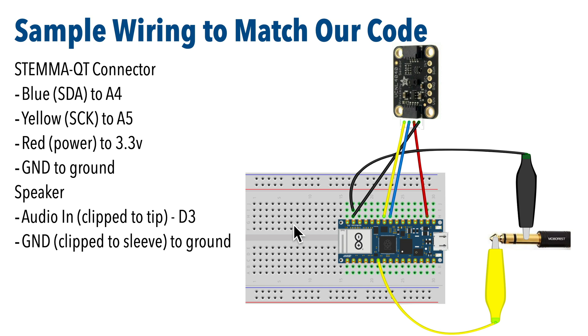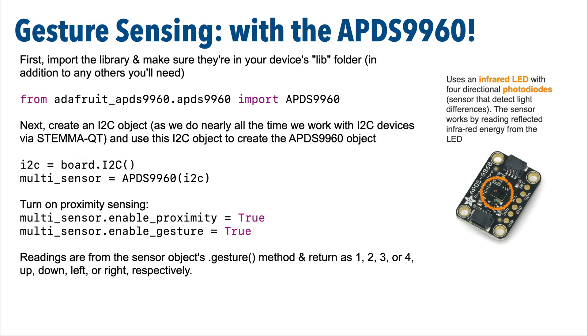If you have a different board with different pinouts, just make sure that you update the code accordingly. In an earlier CircuitPython School video, we learned how to use this sensor for proximity sensing, but now we're going to use it to sense gestures. CircuitPython libraries allow for the detection of moving a hand a couple of inches above the sensor, and the sensor can detect left, right, up, and down motions.